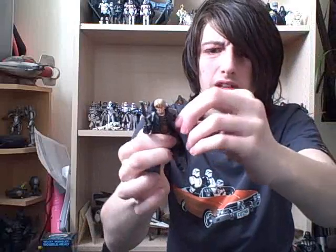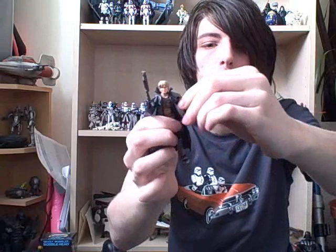Start on Cade first. He's got good articulation — ball hinged shoulders, elbows and swivel wrists, swivel legs, ball hinged ankles and knees. I've got those two the wrong way around. And obviously a ball hinged head.